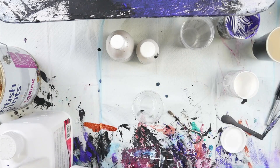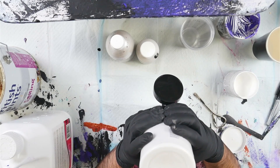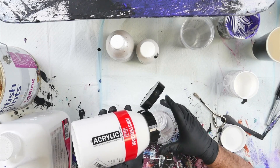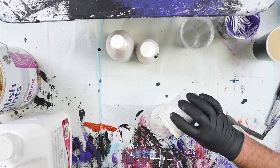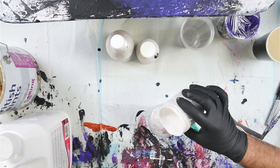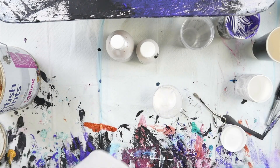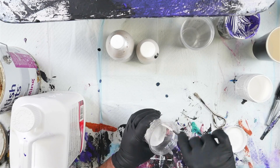I mixed up 400ml of cloud mix last time, but I'm only going to do 200ml today. So we'll try to fit it in these small cups. That would be 50ml of Amsterdam Titanium White and 50ml of satin enamels — I've nearly used up all of my satin enamel from this pot, which is a shame they don't come in bigger ones. I'll mix that up first. Once mixed, I'll let these sit for 3-4 days so the bubbles disperse.